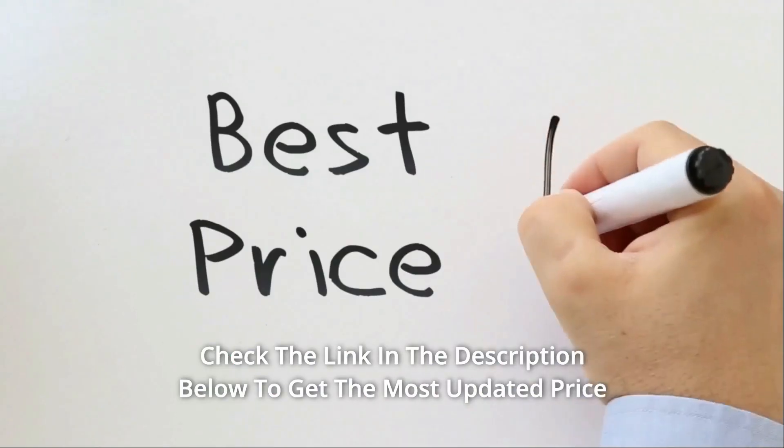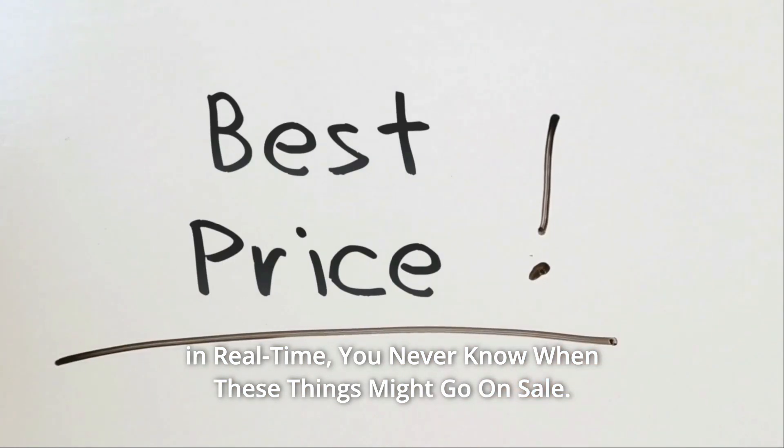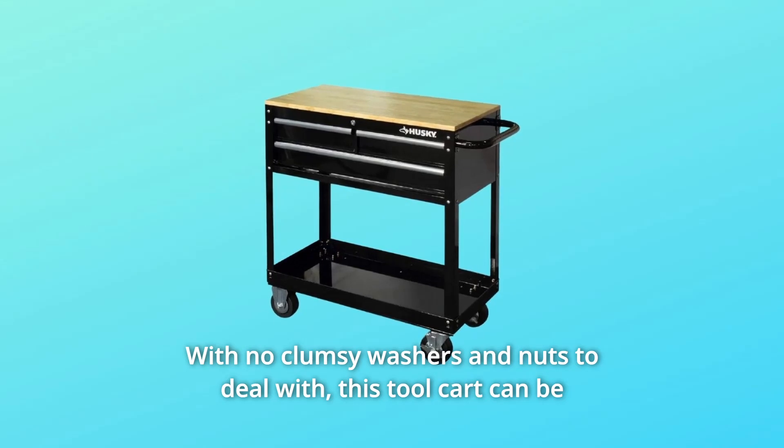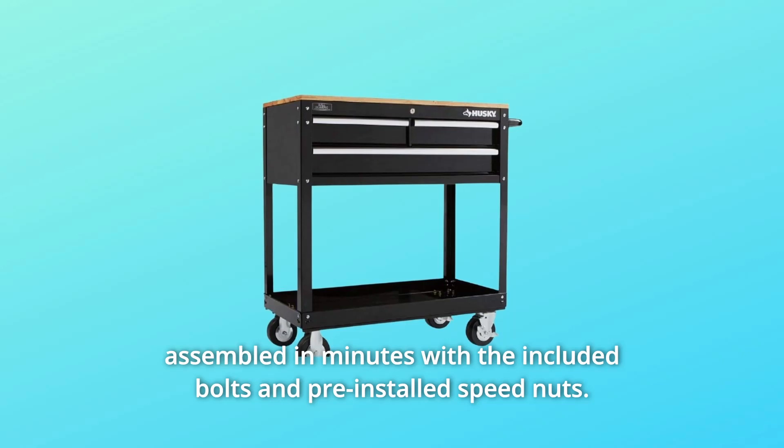Check the link in the description below to get the most updated price in real time — you never know when these things might go on sale. This tool cart can be assembled in minutes with the included bolts and pre-installed speed nuts, with no clumsy washers and nuts to deal with.